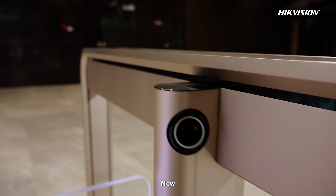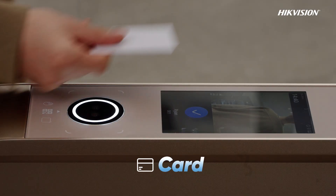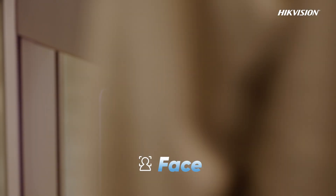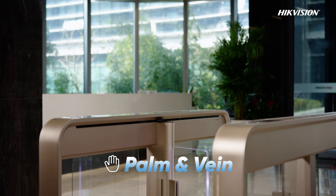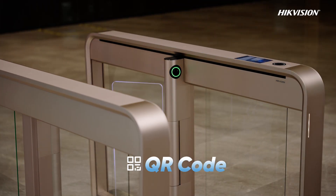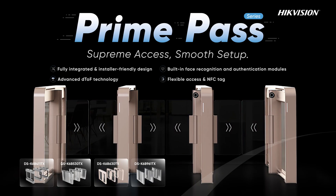Now, let's get an extraordinary passing experience of Prime Pass. Please pass. Supreme Access. Smooth Setup.